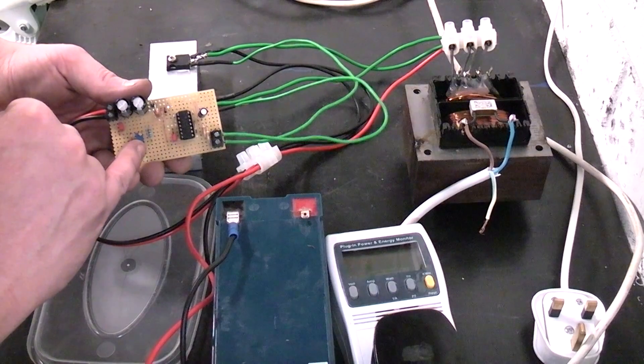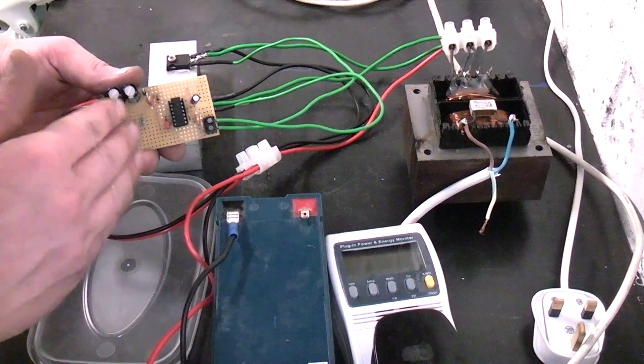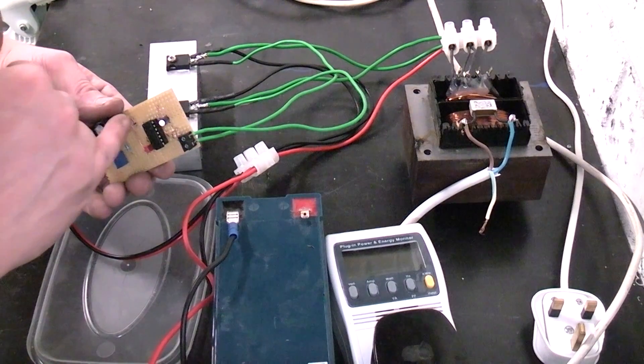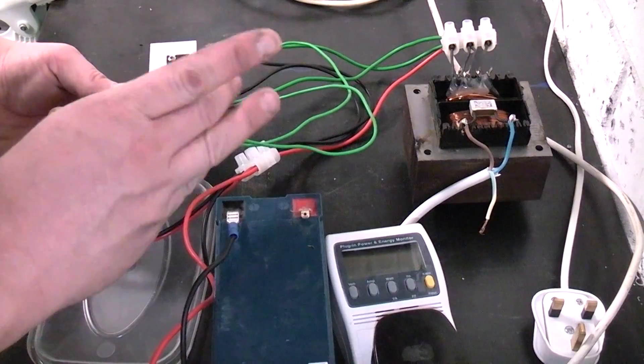To keep the frequency stable and prevent it from drifting, I've set the circuit to operate on 10 volts DC. To do that I use a high wattage 220 ohm resistor and a 10 volt Zener diode just to clamp the driver circuit at 10 volts.